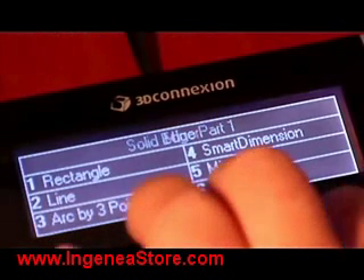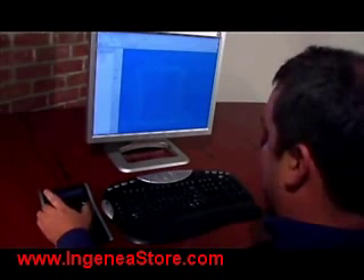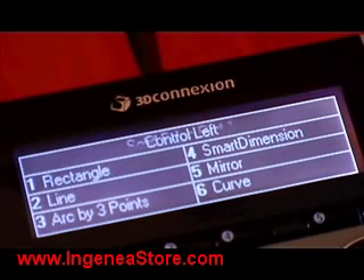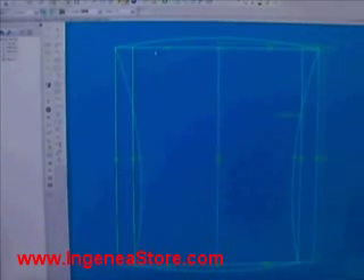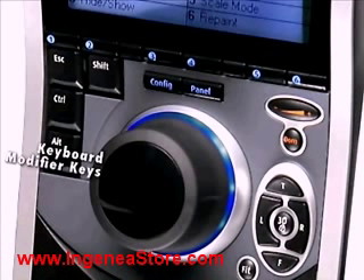For example, easily perform the mirror command. By holding the control key on the device, you can quickly select multiple entities and delete construction geometry. The keyboard modifier keys allow you to access frequently used modifiers like escape and control directly from the controller.